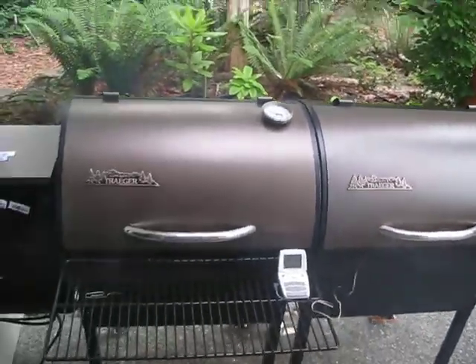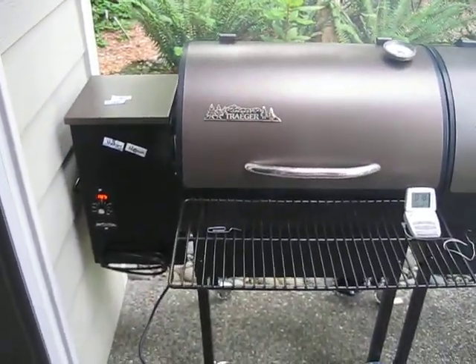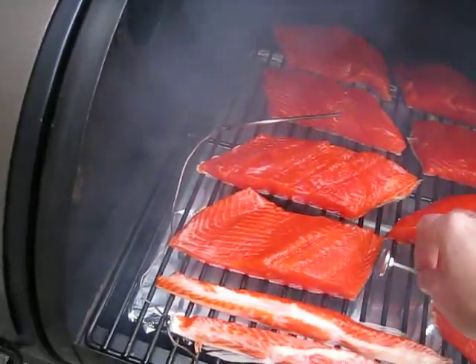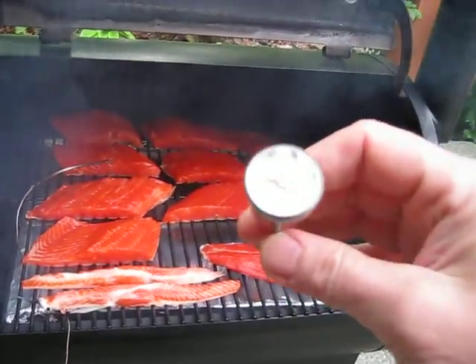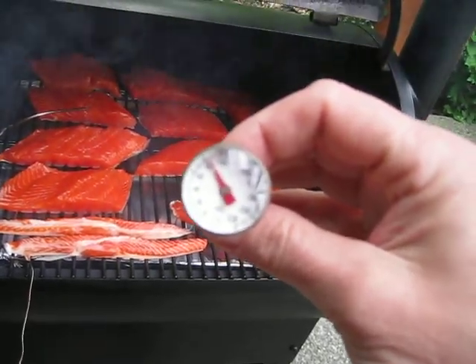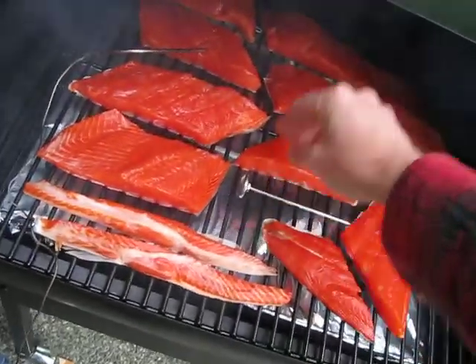What this can do is help you do a little bit more cold smoking. You can see right now I've got some salmon in there, and they've been in there for about 18 minutes. The ambient temperature outside is about 60 degrees, but right now we're running about 85 to 90 degrees in there.